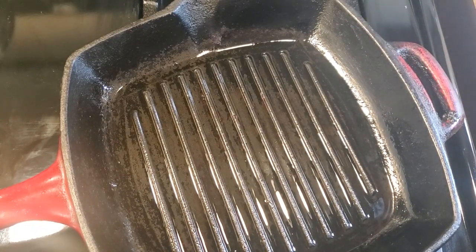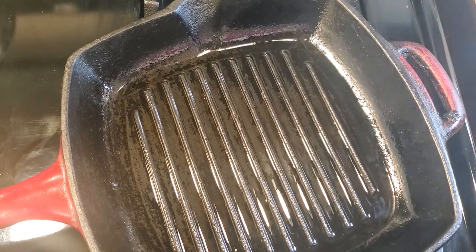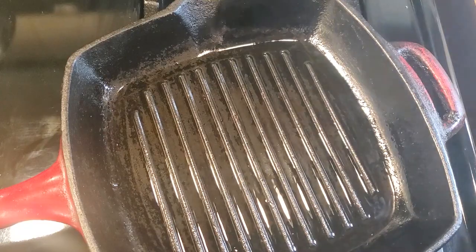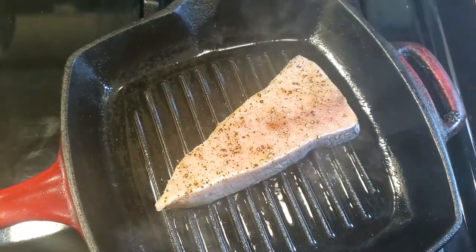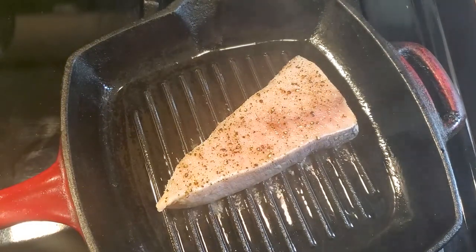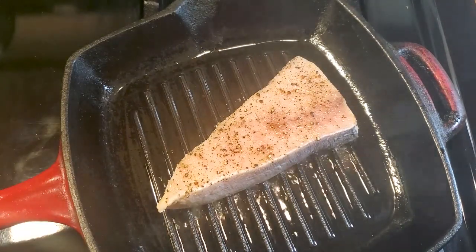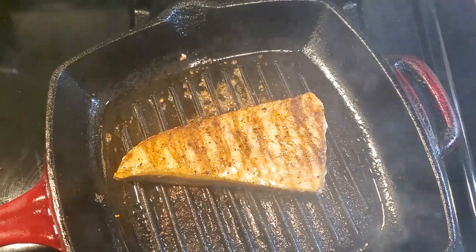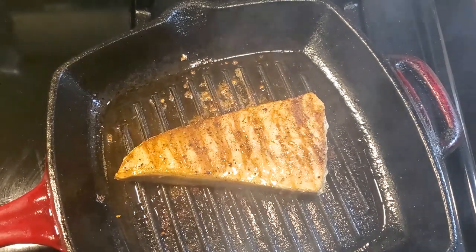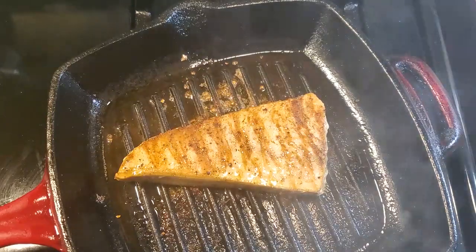We got my favorite cast iron skillet with the grill marks, and we got a little smoke coming off it — that gives me the sign that we're ready to drop the swordfish. Let's do it. We're gonna let this go about twelve minutes total — five to six minutes per side. And this, my friends, is the flip. Let's get to the next-to-last step for this situation right here, let's go.